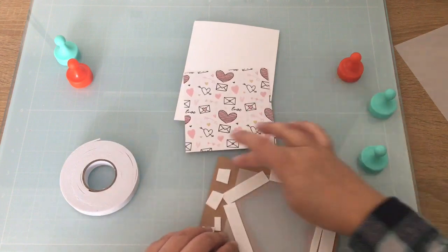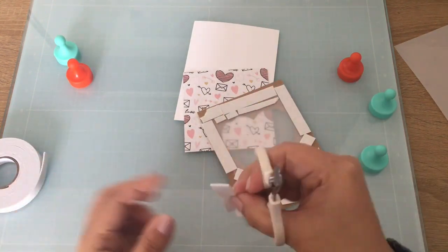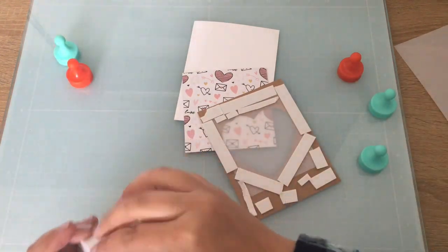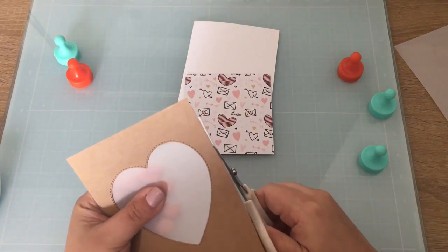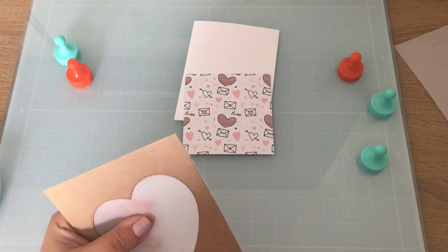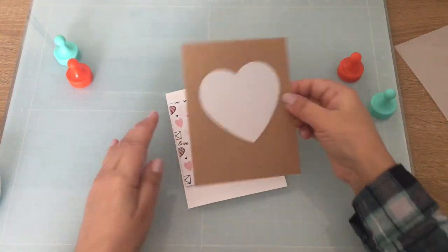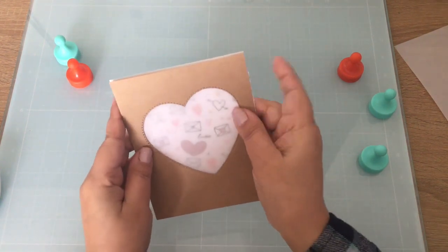Almost finished here and it ends up being a really easy card to make, so I'm really happy the way it came out. I'm just going to cut my extra foam tape off and add my pattern paper on my card base.